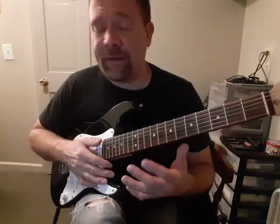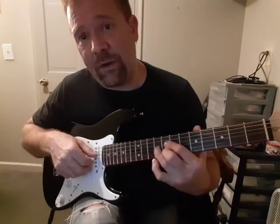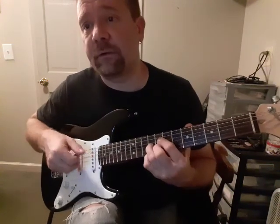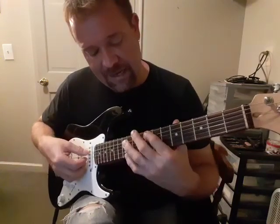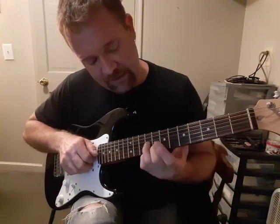Okay, C7 with a flat 9. That's a C, which is the 8th fret. Dominant, with a flatted 9th — so that's the 9th fret on the 1st string. So you have E-flat major, C-dominant 7 with a flat 9. So the frets there are 9, 8, 9, and 8.